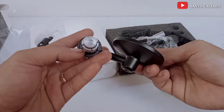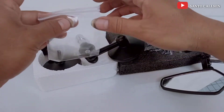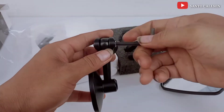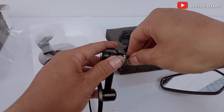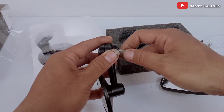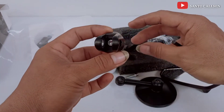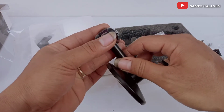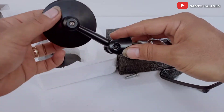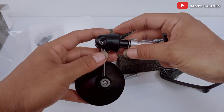Buat cara pemasangan Spion Bar N ini, harus dicopot dulu baut L ini teman, baut L yang di sini. Soalnya bautnya kalau ngunci ke jalur itu ada di dalam. Ini kita pasang dulu ke motor, kalau sudah selesai baru kita pasang ininya. Ini posisi bisa diputar, kalau mau putar ke atas bisa, putar ke bawah juga bisa, tergantung selera kita teman-teman.